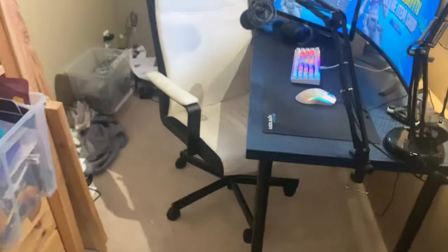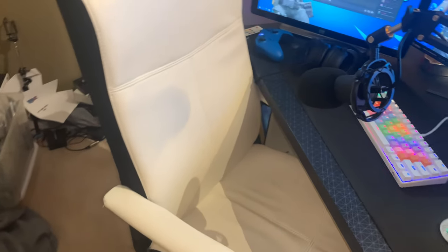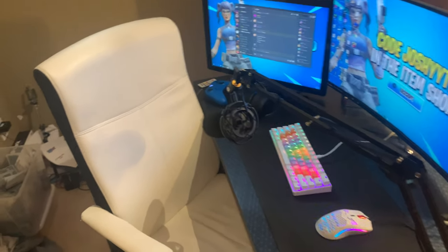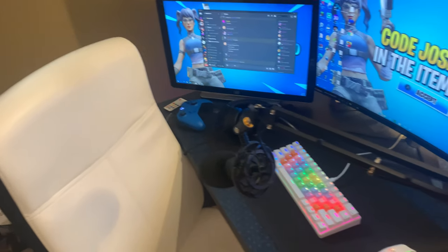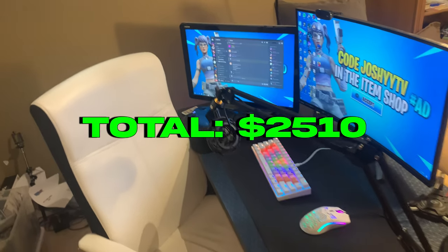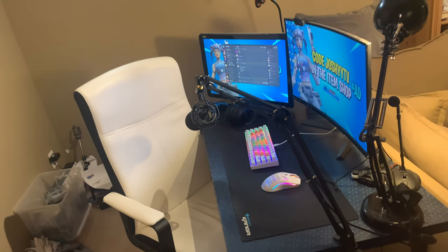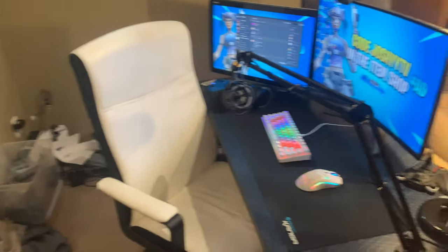That's pretty much it for the setup. Let me know if you have any questions and I'll answer them. For the entire setup it's about $2,500 total — my PC was about $1,400. I'll put the full price breakdown on screen. Let me know if you have any recommendations — other than cable management, don't roast me on that — and I'll see you guys in the next video!